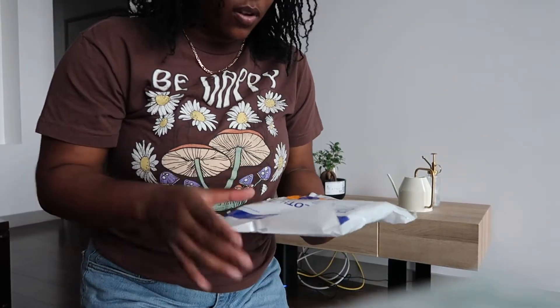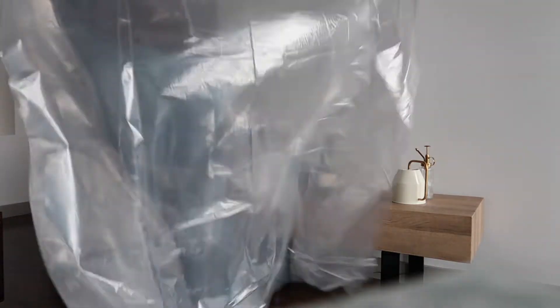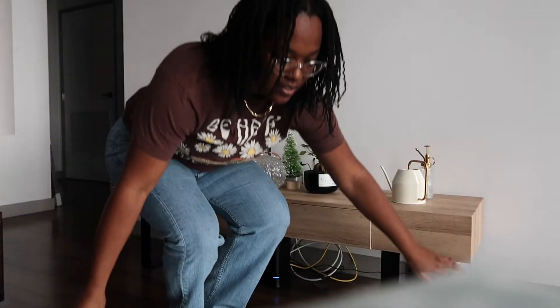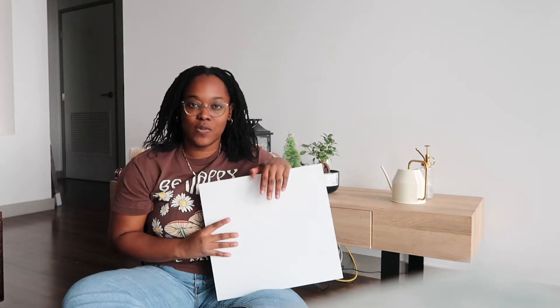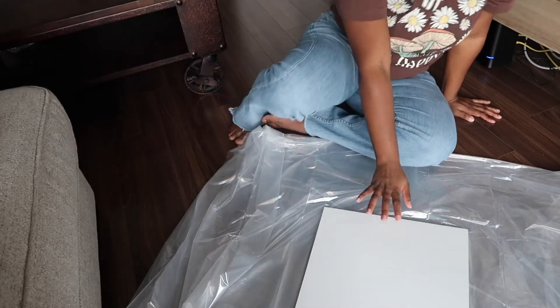I literally bought a drop cloth for this because I didn't want to damage the hardwood floor — you know, the deposit. We're doing a small piece so it doesn't need to be huge. This is literally the middle section of one of those storage shelves — I put my shoe rack in there — so I was like, I have this, I can paint over this, let's do it.